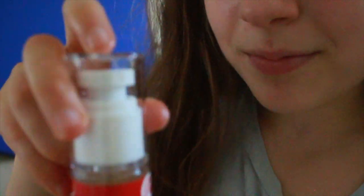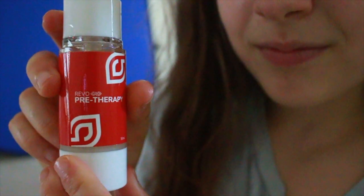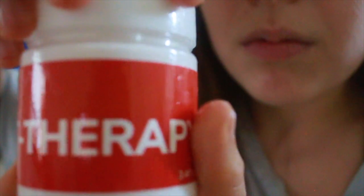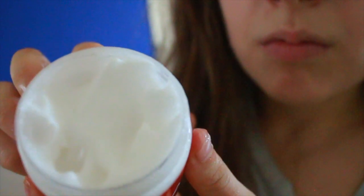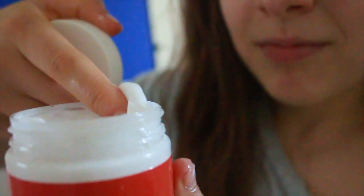Right here I have my pre-therapy spray. You put this on the part of the body that you want to cup. It's in a really cute bottle and it literally smells amazing. And this is what you put on at the end of your cupping session — this is the post-therapy, and it is a lotion. This also smells really good.